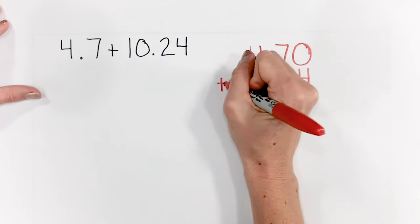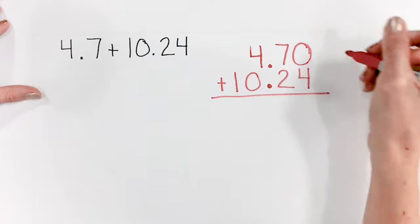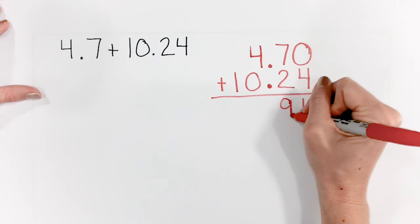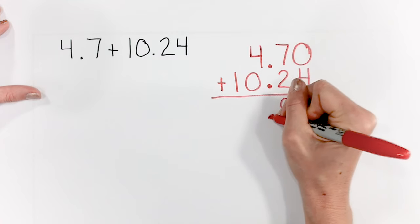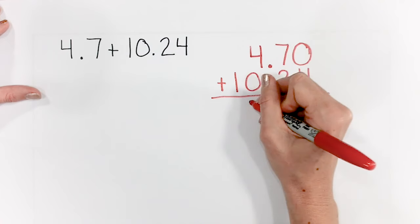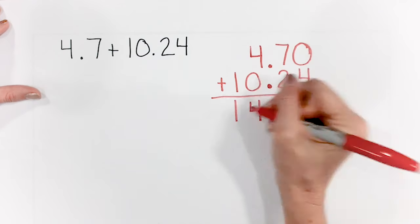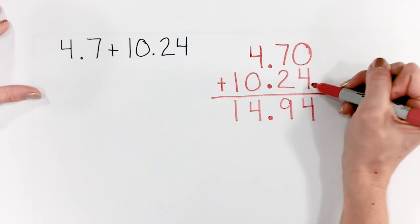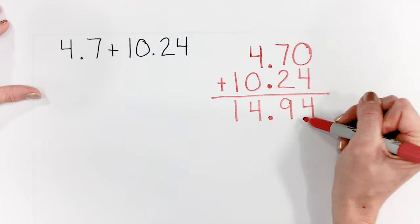So here we're adding: 0 plus 4 is 4. 7 plus 2 is 9. Bring our decimal places right down. 4 plus 0 is 4. And 1. So 4 and 7 tenths plus 10 and 24 hundredths is 14 and 94 hundredths.